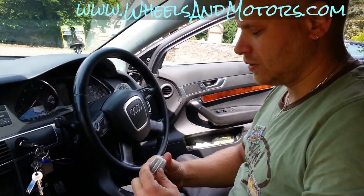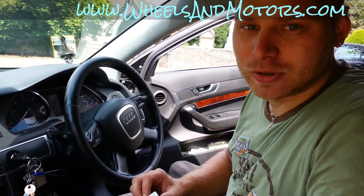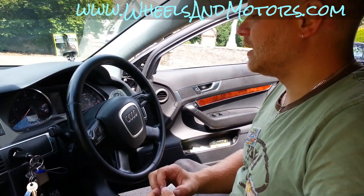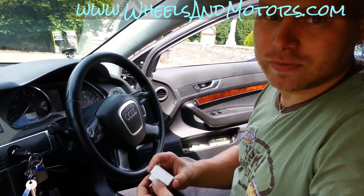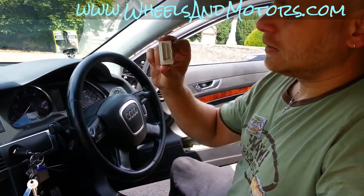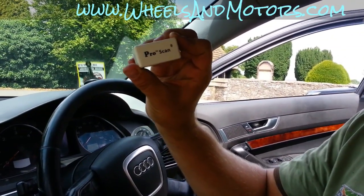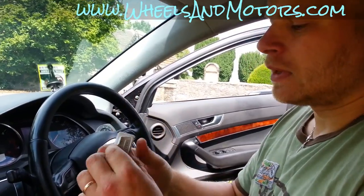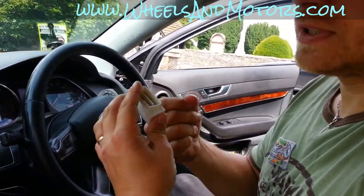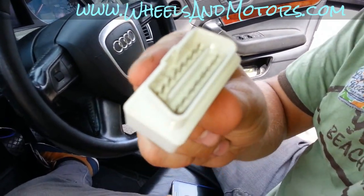It's just a quick video about the fact that technology goes forward and is not so expensive anymore to do basic things like scan your OBD faults and clear them if you fix the problem. This little device here is called ProScan, actually called the ELM327 Bluetooth device. I bought it for a tenner including delivery off eBay.